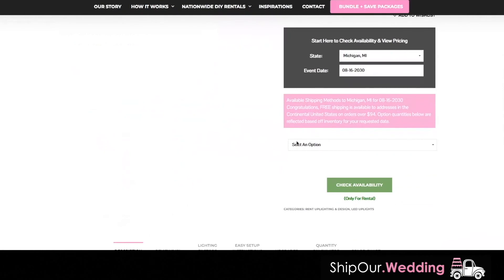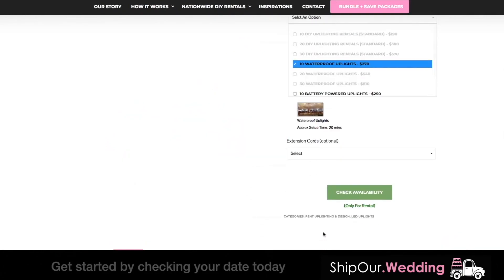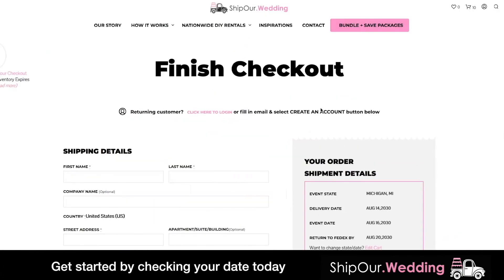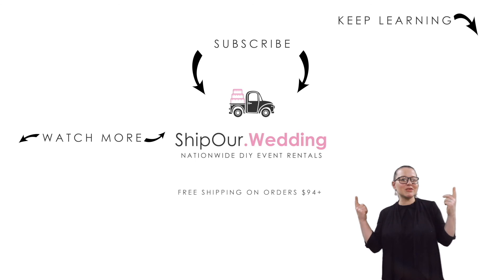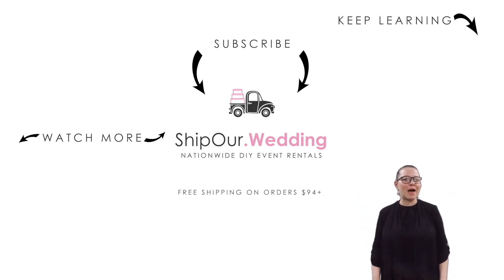Browse Ship Our Wedding for more DIY tutorial videos and get started by checking your date's availability. Together, let's help you plan the event you deserve. Now you know how simple it is to set up our plug-in and battery-powered DIY uplighting rentals. Watch more videos, and remember to like, comment, and subscribe.